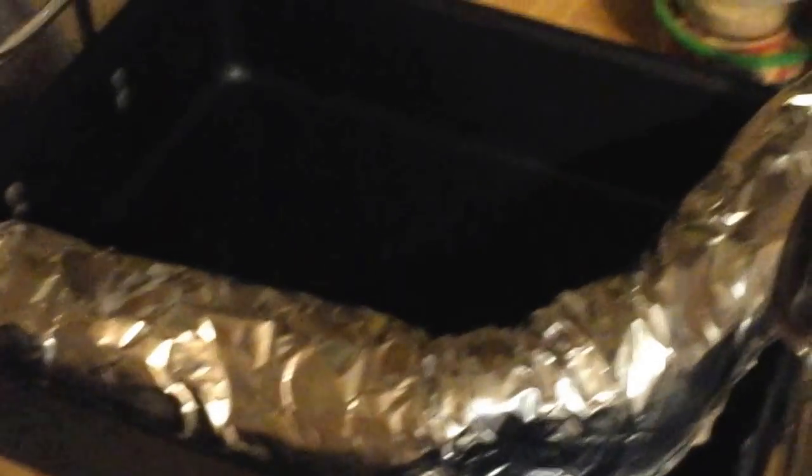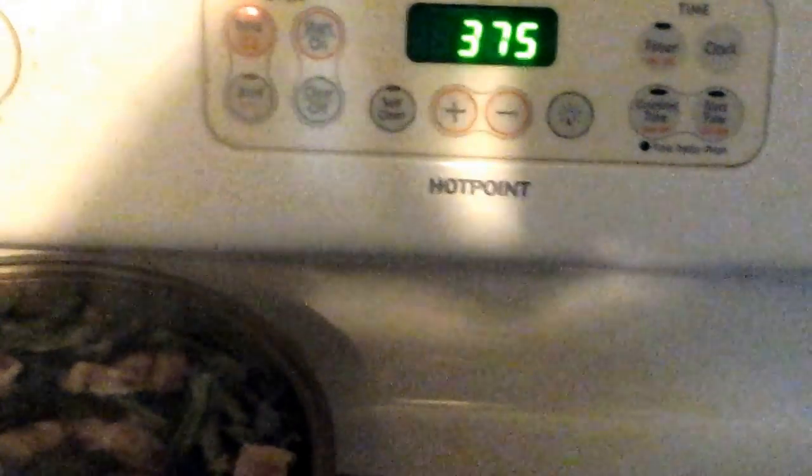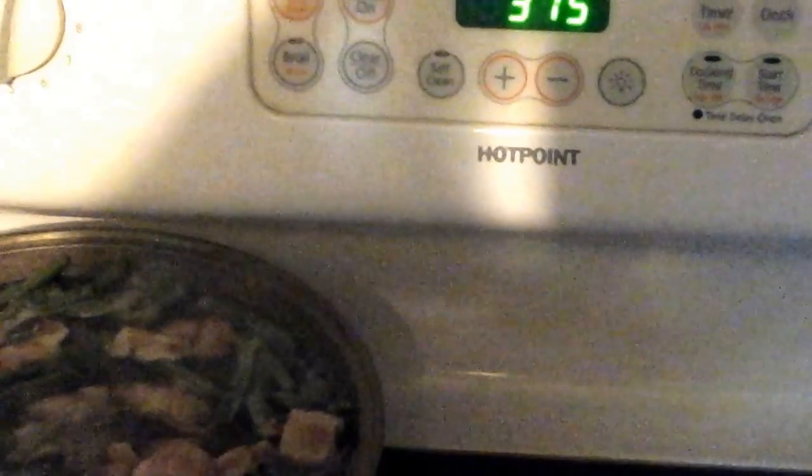We changed it up a little bit — we had this pan, and my wife came up with a solution. So we're going to put it in that pan. We're going to cook it at 375 for about two hours, and then we'll check it. I'll probably set it for an hour, then flip it and cook it another hour. The green beans and taters and bacon are cooking right along. Alright folks, we'll be back.